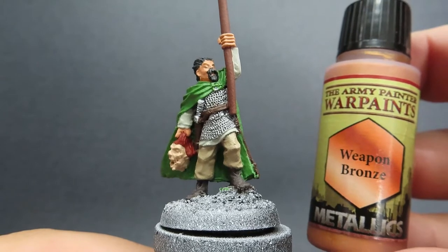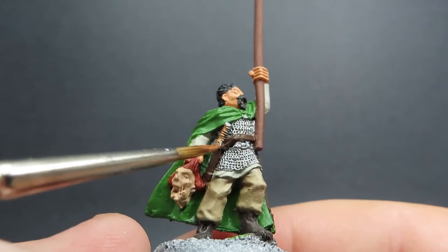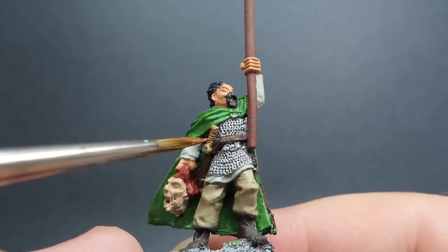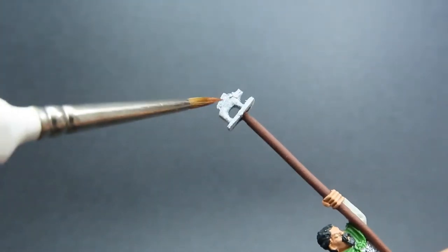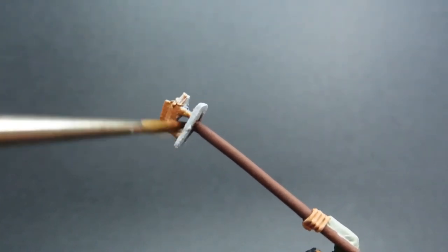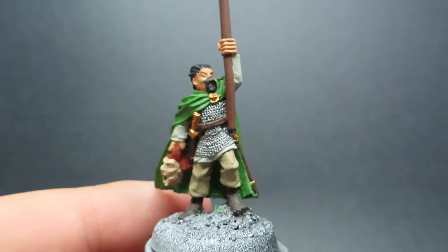Once we have that nice cloak complete, we're going to come in with some weapon bronze. We're going to use this to add a bit of flair to some pieces of the miniature — painting areas like the handle of the sword prominently, the little clip that's holding his cloak together, and of course the boar that he has on the end of his pole, showing off his clan symbol. It's going to look like a nice bronze statue on the end of this pole.